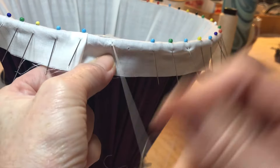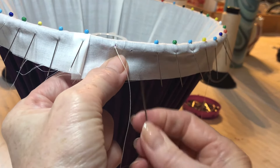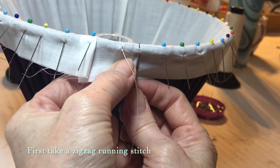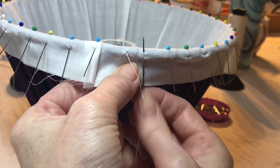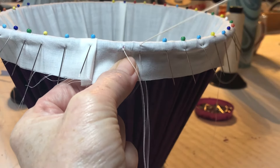Each individual lampshade stitch is created in two parts. First, take a zigzag running stitch down and across going up into the fabric from bottom to top, making a small back stitch.